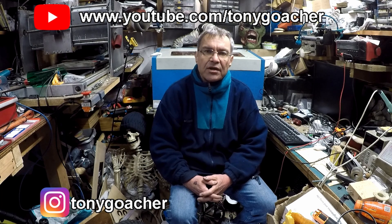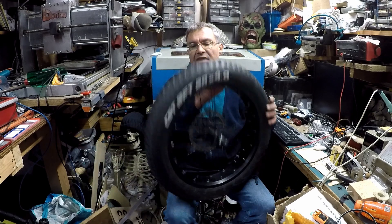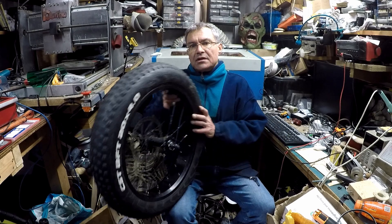Welcome to Track Drive part three. In this video I'm going to be making the steering for the track drive project. I'm going to be using one of these fat bike tyre things for the front wheel. I'm going to have to make my own forks, find some way of getting that to rotate around, and make some way of attaching the handlebars to a steering column to let it turn. So let's make a start.